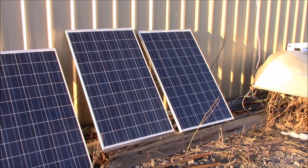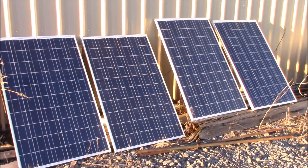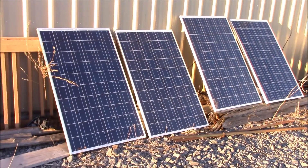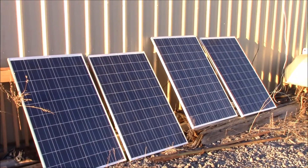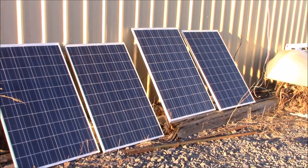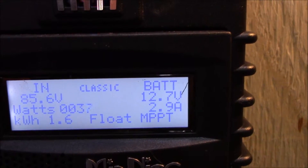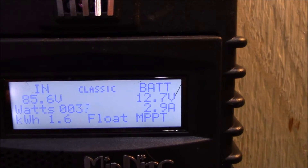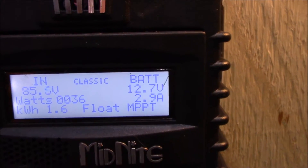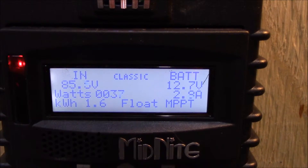Here are my four solar cells — they're basically just leaning up against the building and they probably get decent sun for about six hours a day. Here's the Midnight Classic charge controller.